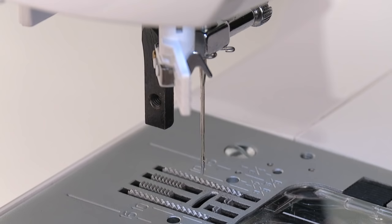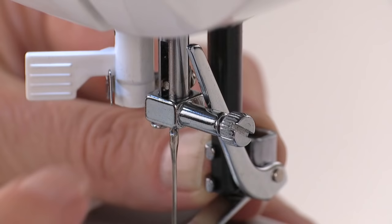This will make it easier to attach the foot. Be sure the arm at the top of the attachment is resting above the needle clamp. Secure the foot in place on the presser bar using a screwdriver so it doesn't work itself loose while stitching.